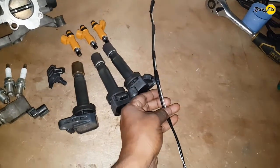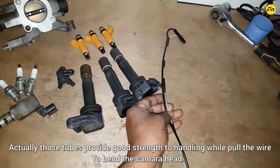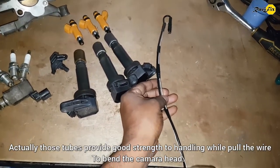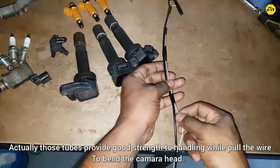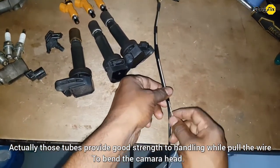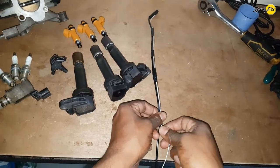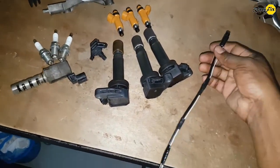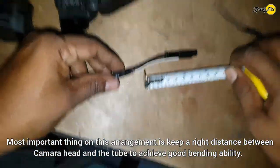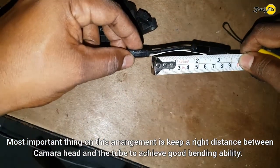Those tubes provide good strength for handling while pulling the wire to bend the camera head. The most important thing in this arrangement is keeping the right distance between the camera head and the tube to achieve good bending ability.